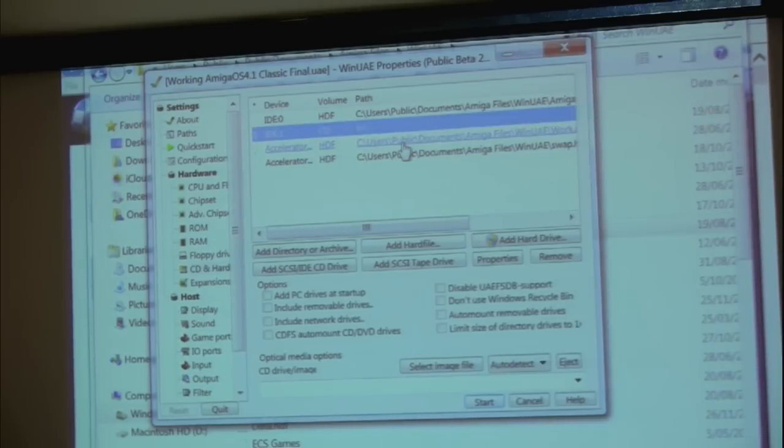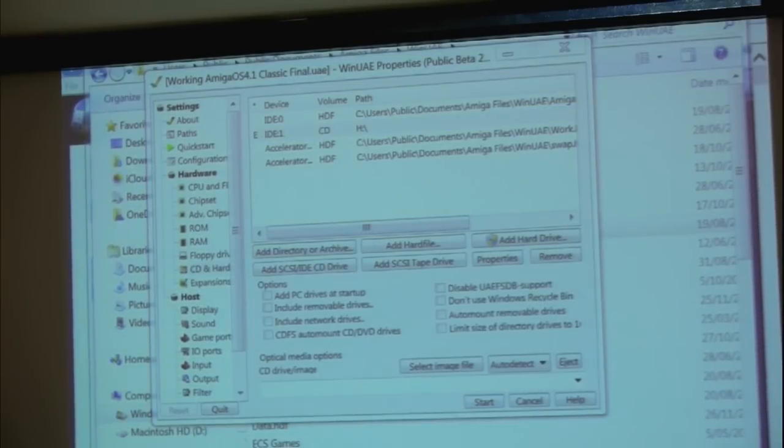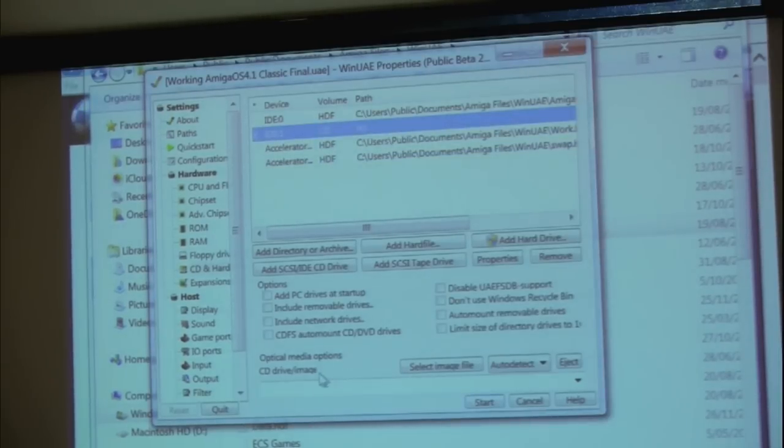The CD drive is mounted — it's the method needed to get data into the emulation. It's necessary to create an ISO and mount it into the emulation in order to transfer data. I've been using ImgBurn, just grabbing whatever files and folders I need, creating an ISO file and then mounting it. You can specify that location as the ISO mounted at boot time. You also use that for the installation of AmigaOS 4.1.